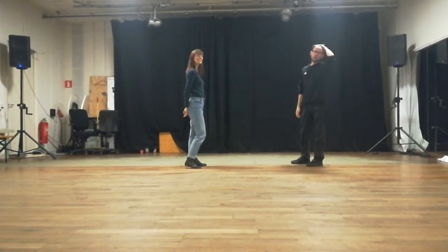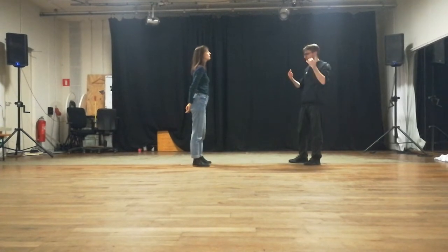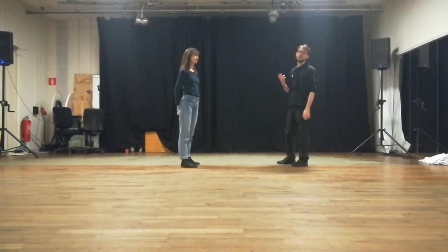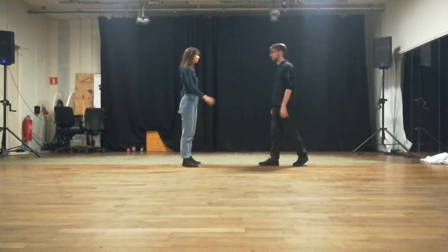Then we played around with the last triple step, so I or one of us can kind of change the line that we start the next movement with in the last triple step.